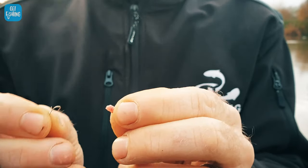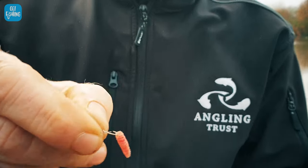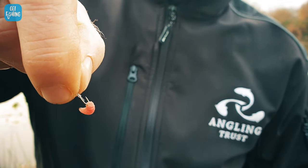Now, hook sizes — let's keep it nice and basic. A size 1 hook is a massive hook; a size 20 hook is a small hook. That's how it works. So we're going to be using a size 16 hook today. A size 16 hook is great for using one or two maggots. It's going to be fine for what we're fishing for today — around 15 centimetre fish, probably roach and perch. We're going to go more into individual species of fish further in this series of videos.